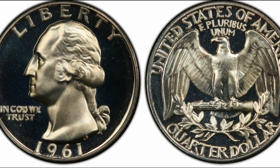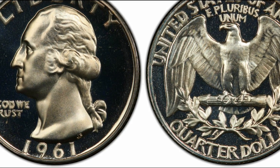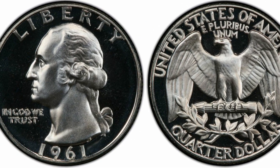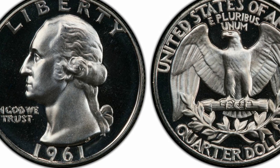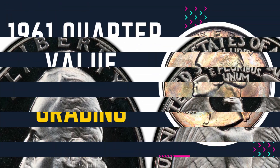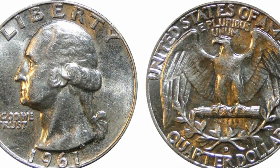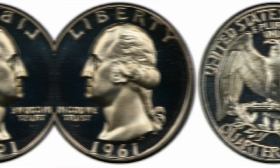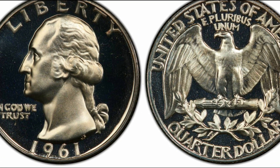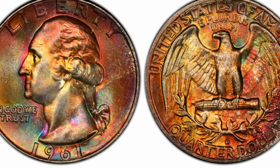In PR65, the 1961 proof quarter can cost $10 to $25. In PR67, the same quarter can cost around $22. According to PCGS, the most recent purchase of the 1961 proof quarter in PR70 was in 2017, and the collector paid $200 for it. Grading is important in coin collecting, as it determines the coin's value — which is most interesting to passionate numismatists.